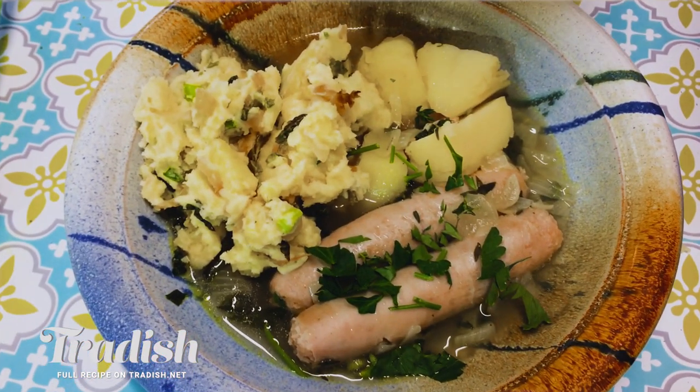Here at Tradish, we're all about humble, hearty and healthy food with a little bit of history. Today, I'm going to be showing you how to cook the most traditional Irish Halloween meal that you've never heard of. It's Dublin Coddle with Colcannon. Let's get cooking.